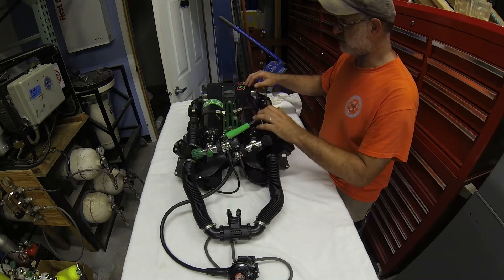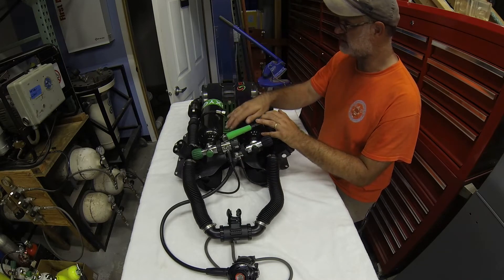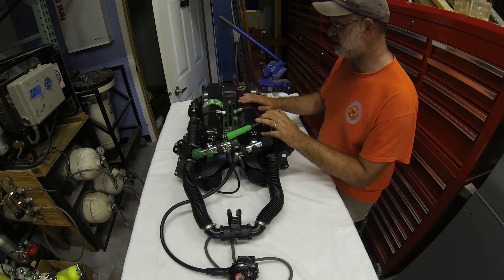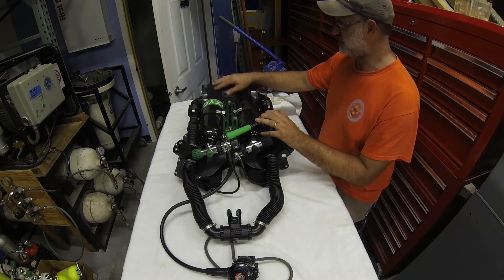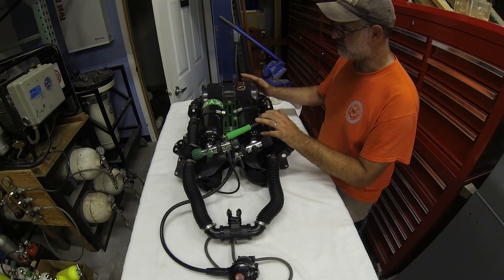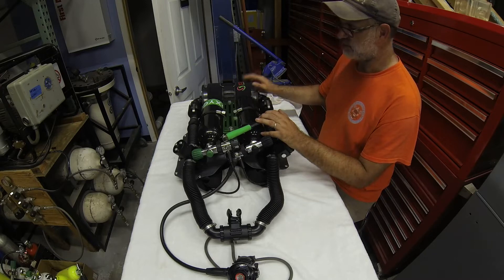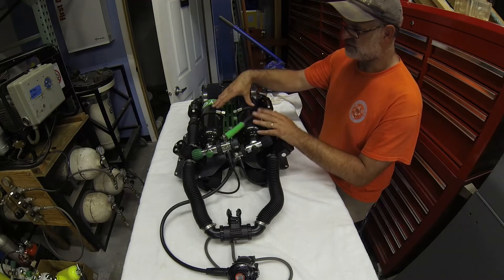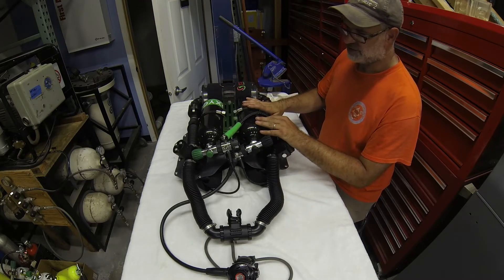The core of the system is this green spine piece — that's basically the chassis that everything fits to. We have a scrubber fitted with a canister; the scrubber holds five to five-and-a-half pounds of Sodasorb off-the-shelf, or whatever your absorbent of choice is — we'll break that down further in a subsequent video. We also fit two cylinders to the spine.